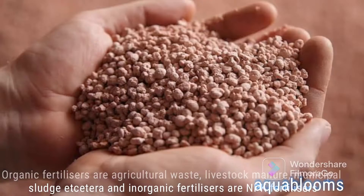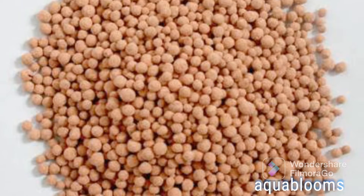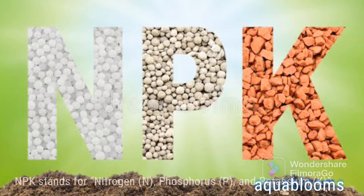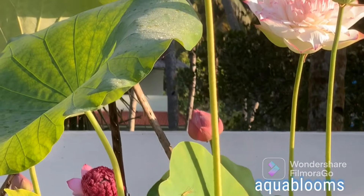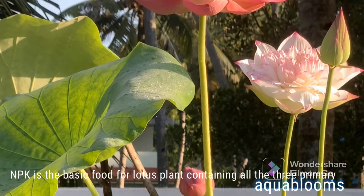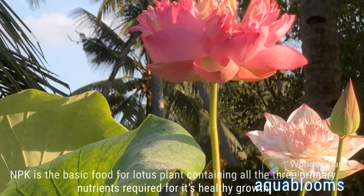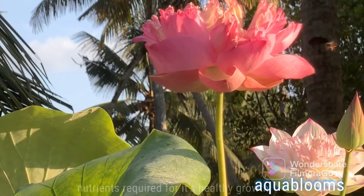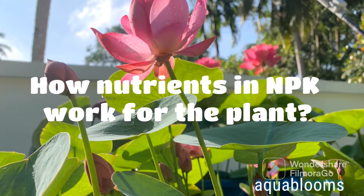Inorganic fertilizers are NPK fertilizers. NPK stands for nitrogen (N), phosphorus (P), and potassium (K). NPK is the basic food for the lotus plant, containing all three primary nutrients required for its healthy growth.